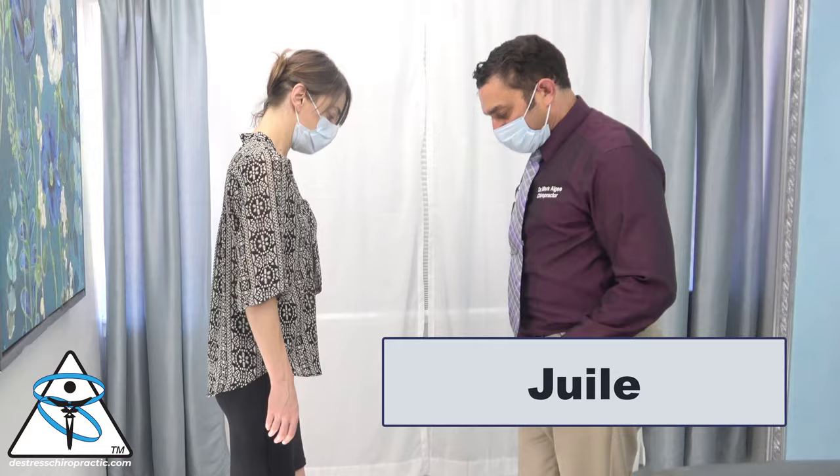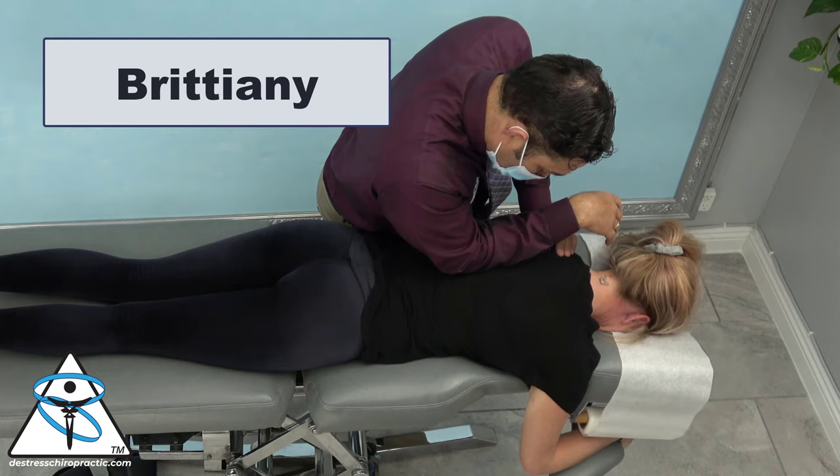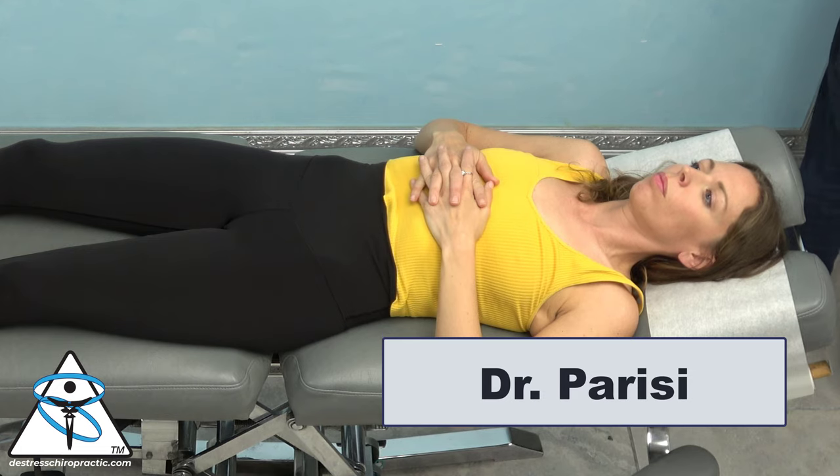One of our patients is Dr. Shereen, a fellow chiropractor, Julie, Brittany, and Dr. Parisi, also a fellow chiropractor.